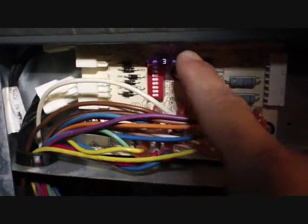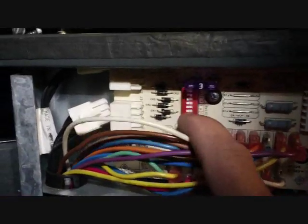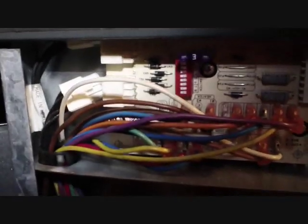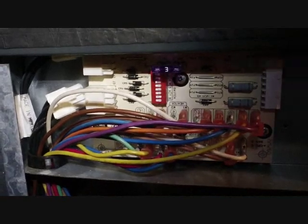There's all the connectors and the fuse up top — in case there's a short in the low voltage circuit — and the dip switches where you set the tonnage and CFM for the outdoor unit. I'm going to go ahead and switch this out and then we're going to take a look downstairs and I'll show you what happened.